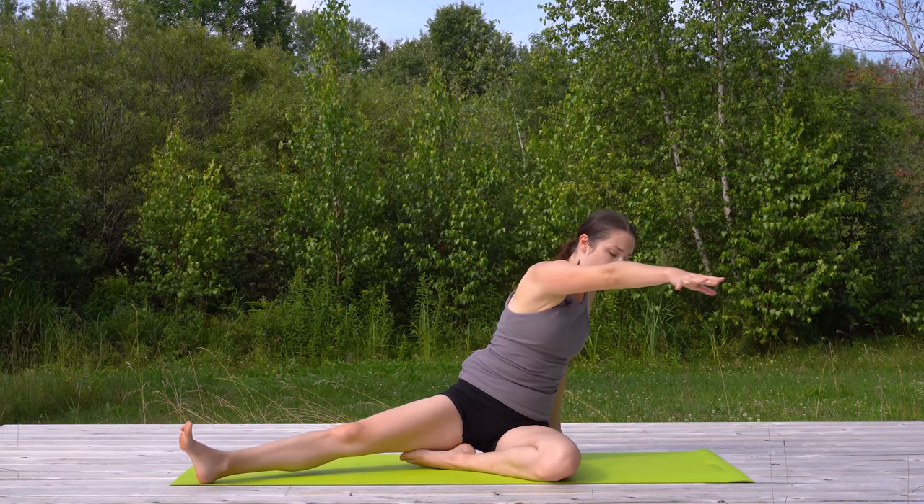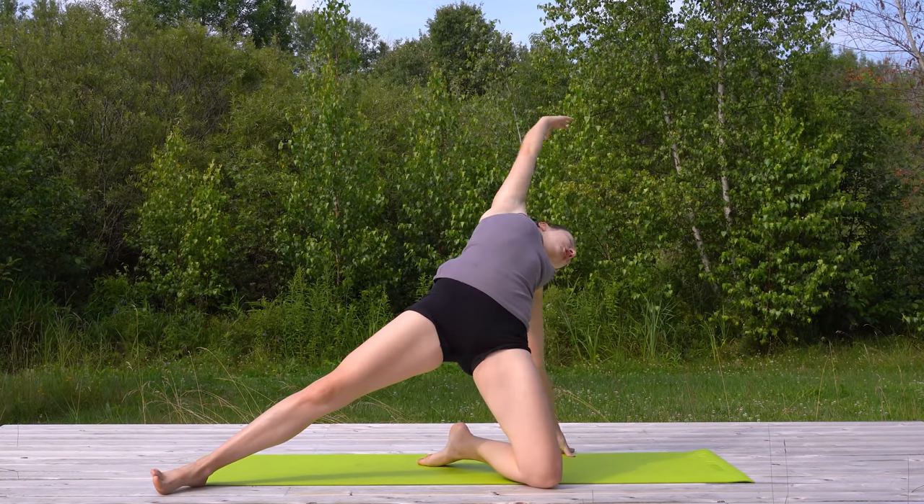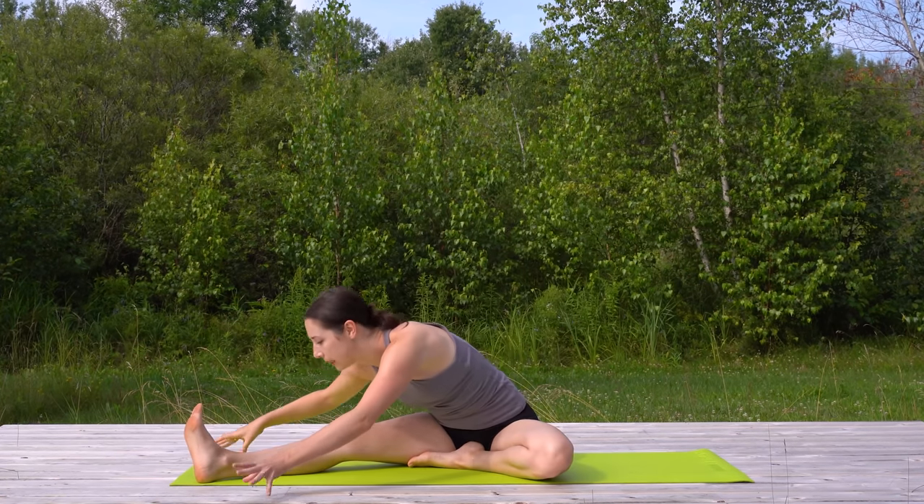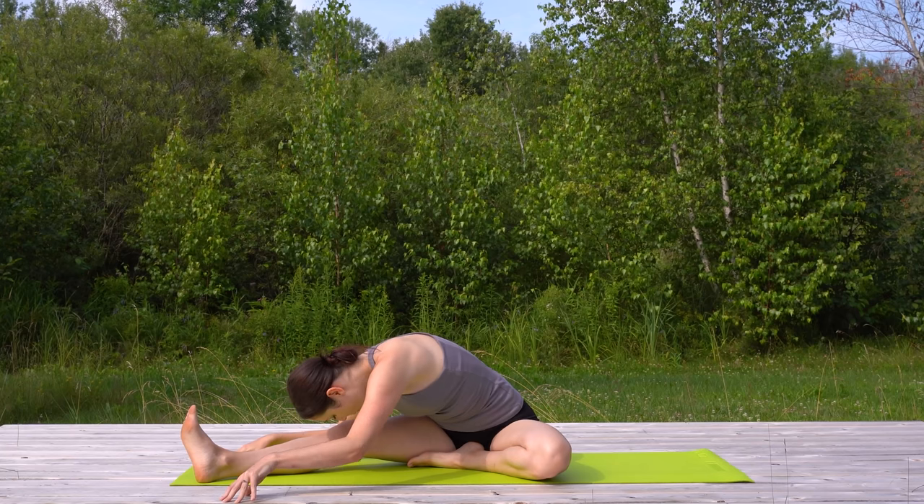Inhale, peel it back — little back bend, side body stretch. Exhale, fold it down. Three more and go at your own pace.